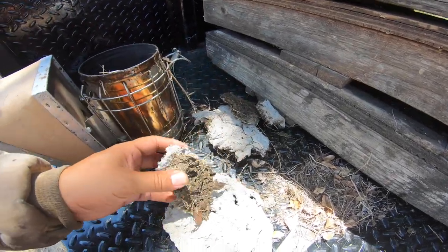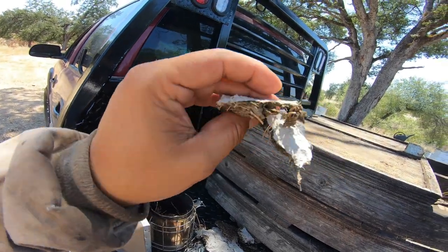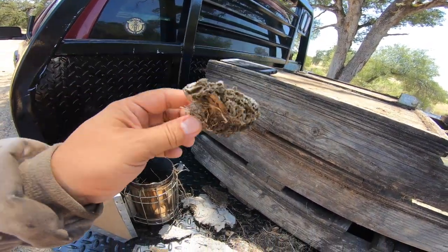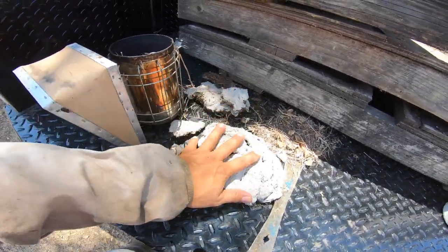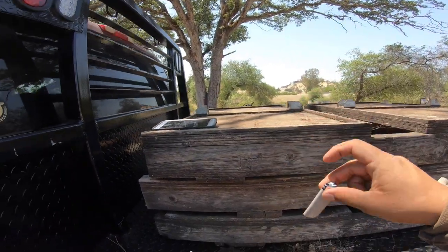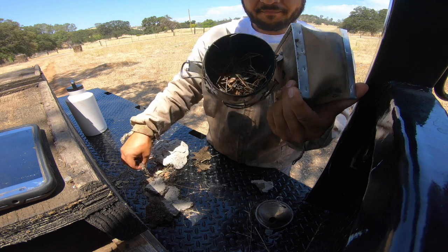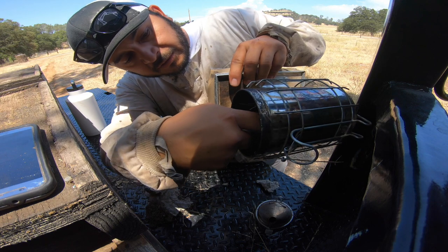Take some of these smaller pieces — I like the thin ones, they ignite a little bit better — and then throw some thicker stuff in. It just stays lit pretty good. So that's all you need: cow poop, a little brush at the bottom, lighter fluid, and a little bit of grass in there. Give it a quick light.